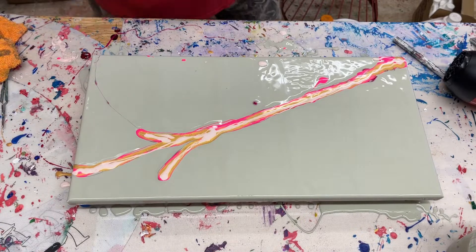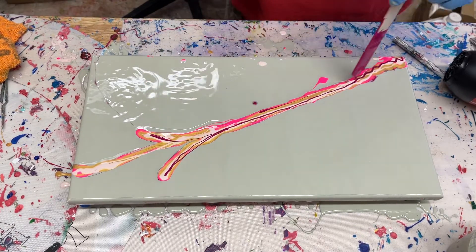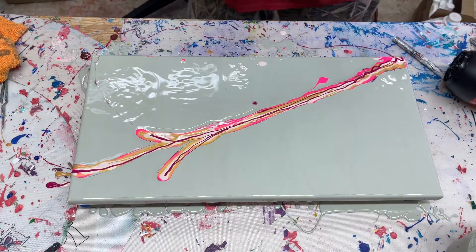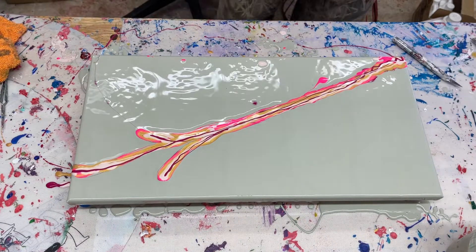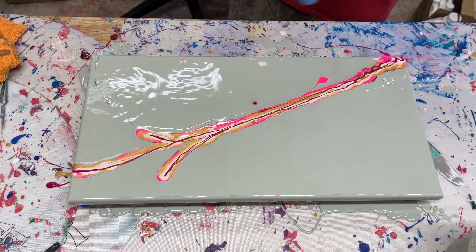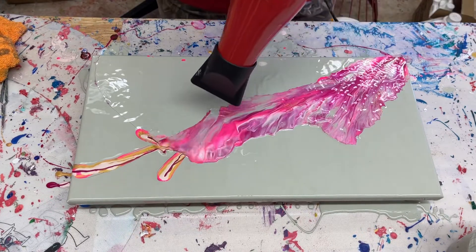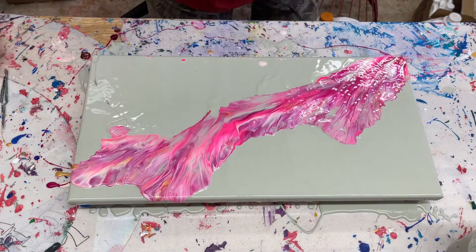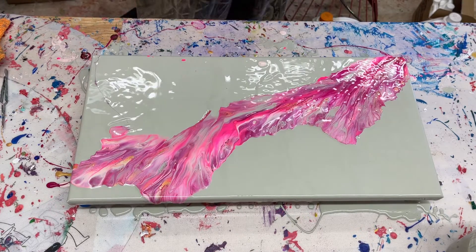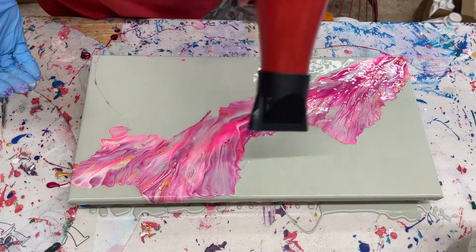Then we're going to come back in with some more Quinacridone Magenta — purple. Now we're going to blow it out and see what we can get.